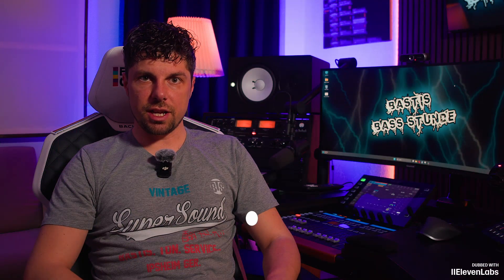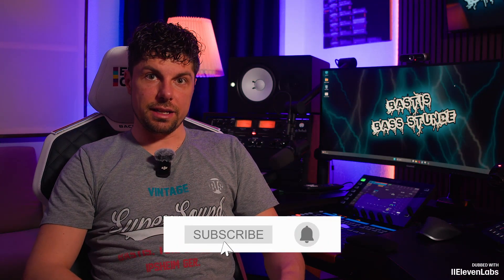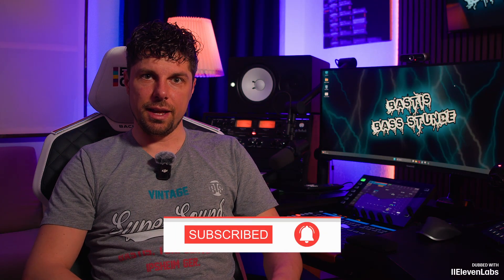Before we start, I would like to ask you, as always, to click on the little icon below, subscribe to my channel, and turn on the bell so you won't miss any further episodes of Besties Base Hour.